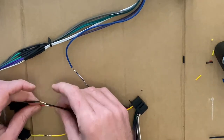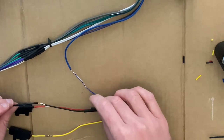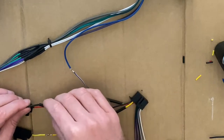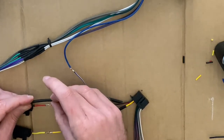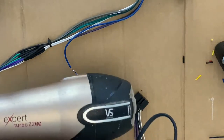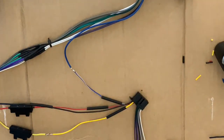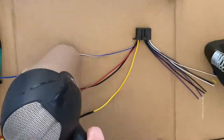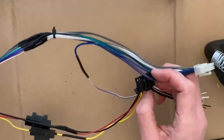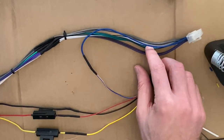Soldering complete. You'll notice I cut the heat shrink and put it on my wires before soldering because you can't really put it on afterwards. I'm now just going to seal those up with the heat shrink - using the trusty heat gun, actually I don't have one, so the wife's hair dryer will do the job nicely. One harness all done, ready to put the fuses back in and get back to the boat.